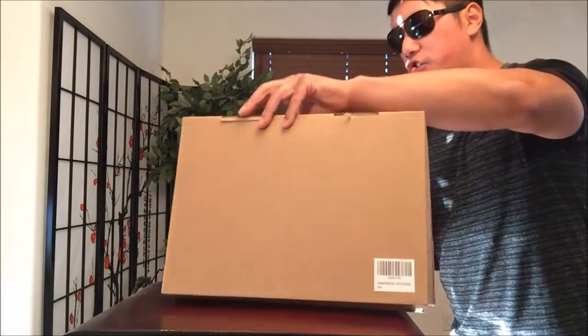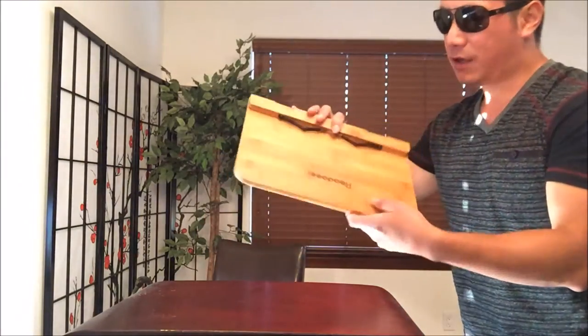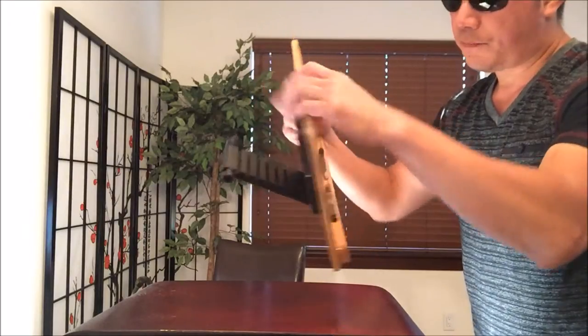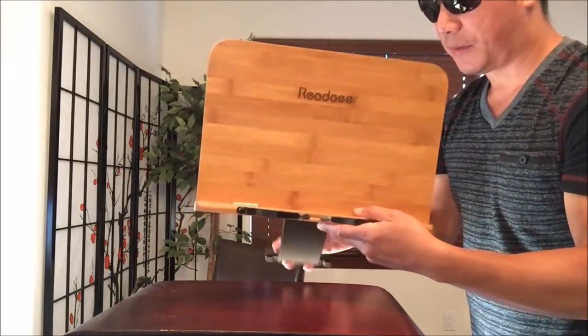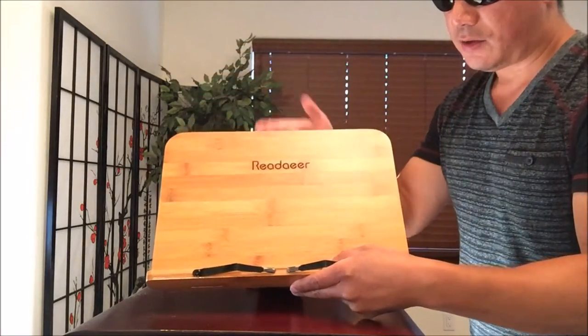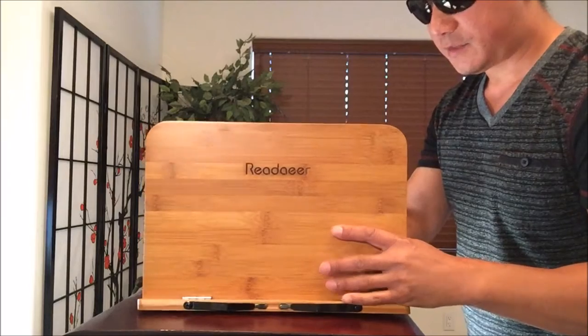I actually did a lot of research. My budget was around — I didn't want to spend anything over $20, considering it's just a kind of holder for what I'm going to use it for. And I wanted something kind of elegant looking, but I didn't want to spend like $30 on the larger models. So I had to settle for a smaller model.